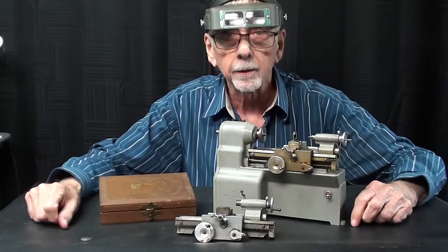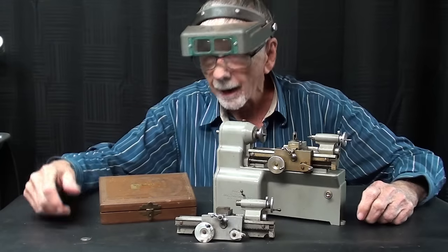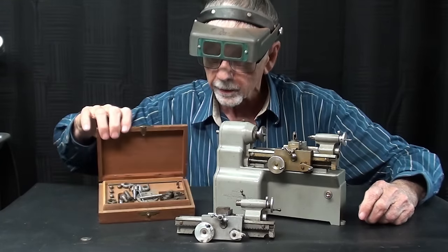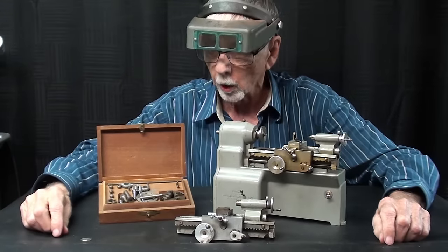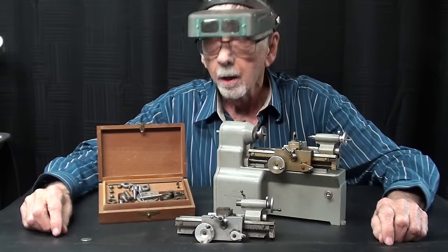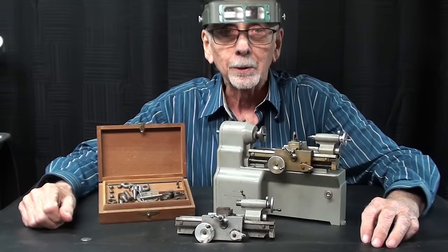We'll also pay a little attention to the beautiful little Spanish mahogany box with brass hinges. In the box, of course, is the accessory kit for the Manson lathe. Thank you, Charlie, for making these, and thank you Matt and Lost Creek Machinery for loaning these to me. Let's get on with the video.